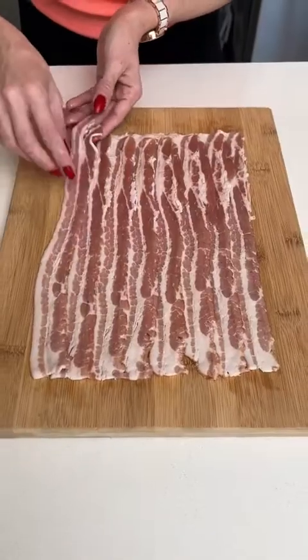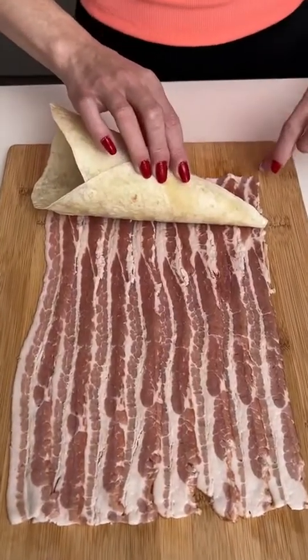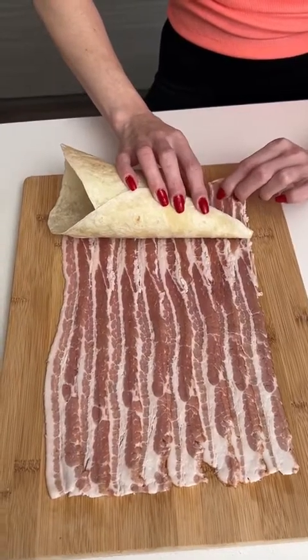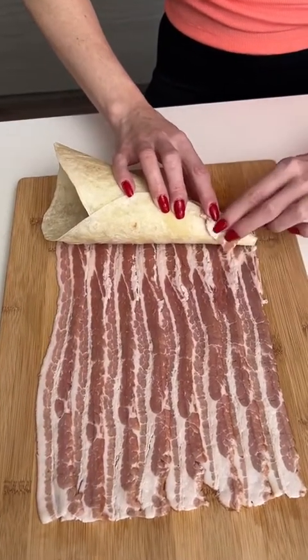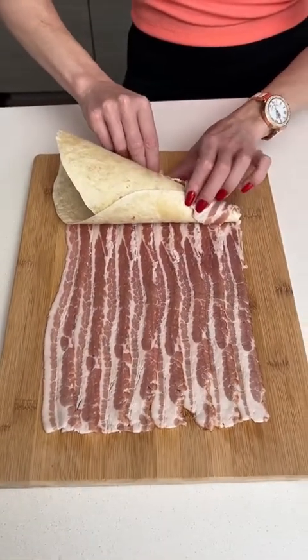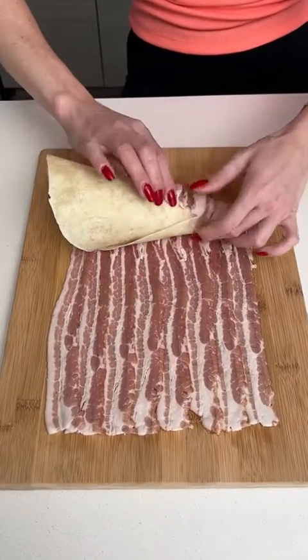Now we're going to take some strips of bacon, slightly overlapping. We're going to take our cone and place it on the bacon. This part's a little tricky, so we want to make sure we do this nice and careful. We're going to wrap this whole thing in bacon — I'm going to try my best to do that.